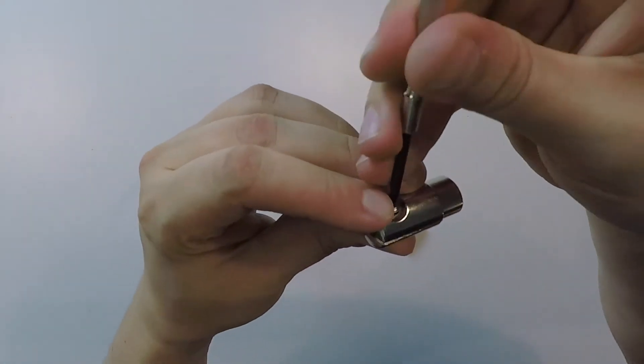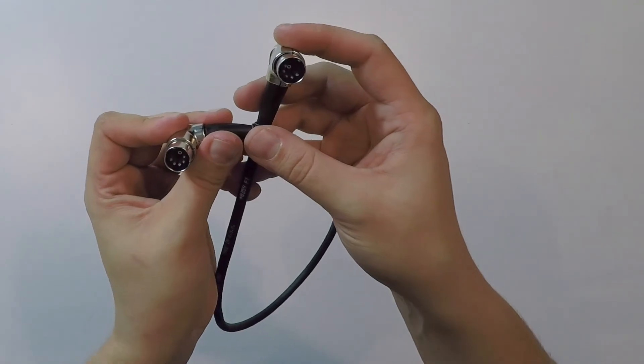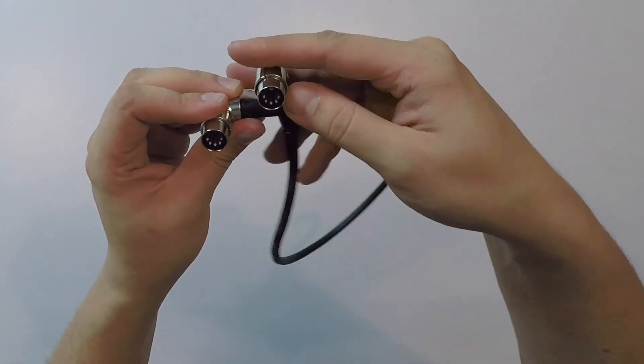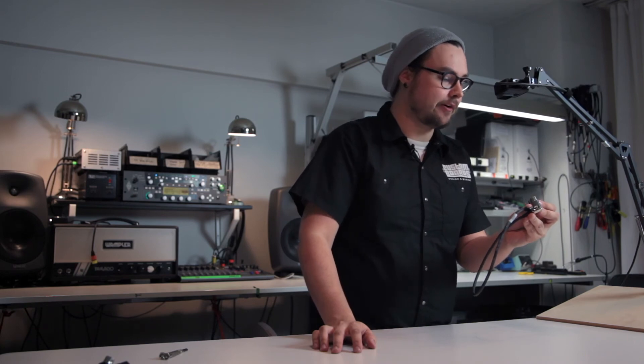Then just screw it back in. With the Bestronics cable there are eight possible orientations for the connector, so it should suit your pedal board building needs very well.